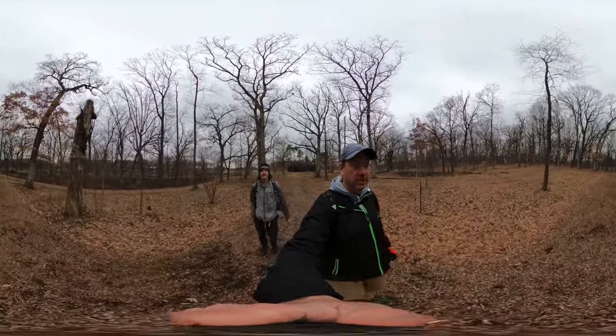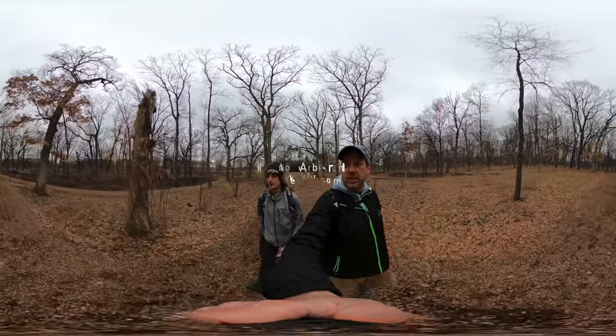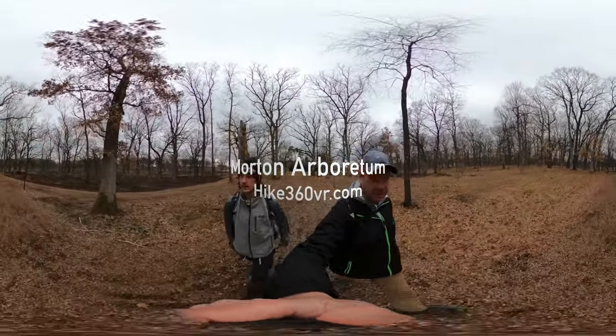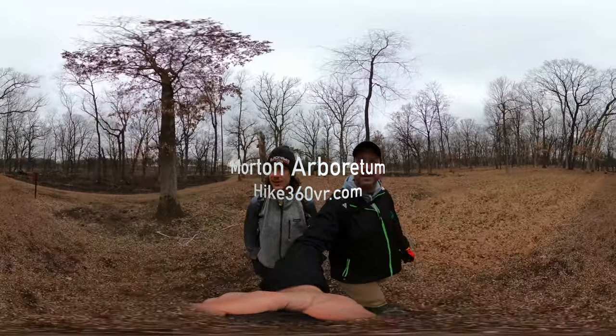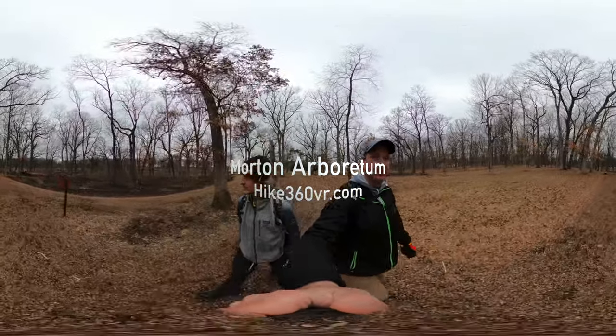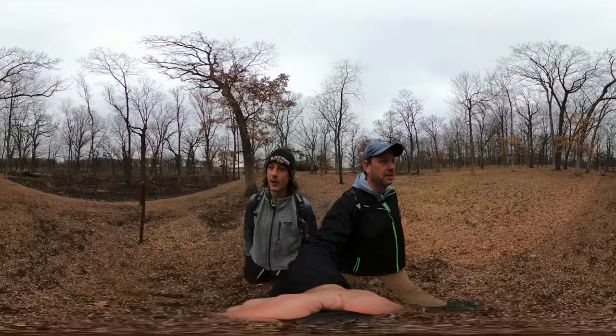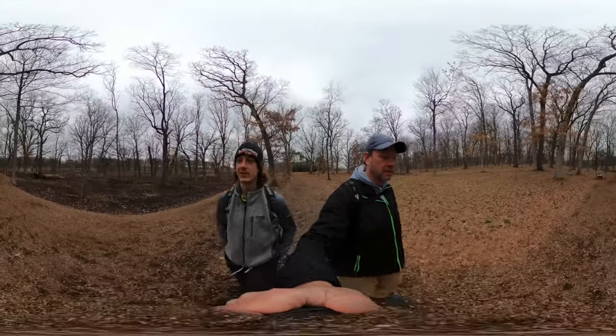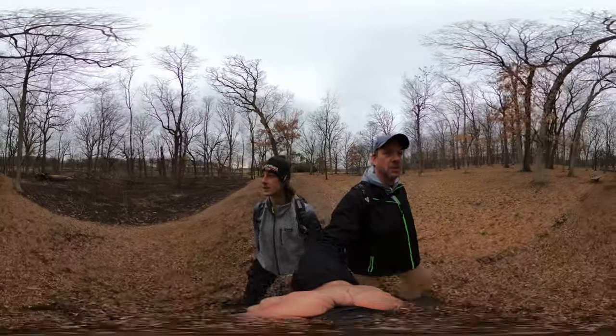We're walking through the Korean section of plants. We've got frog activity, lots of frog activity. We'll be quiet and hopefully we're able to pick up these frog noises. There's going to be a lot of wind here.